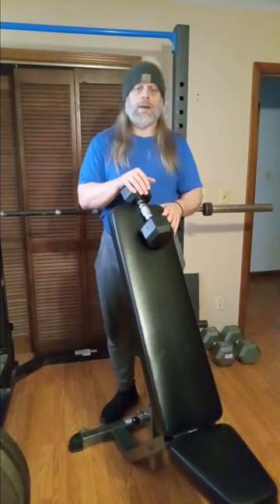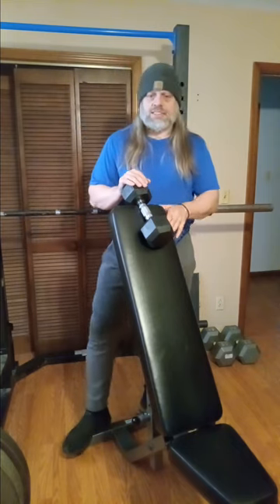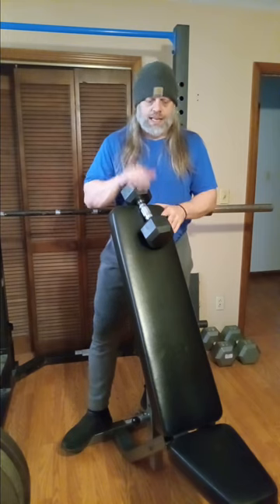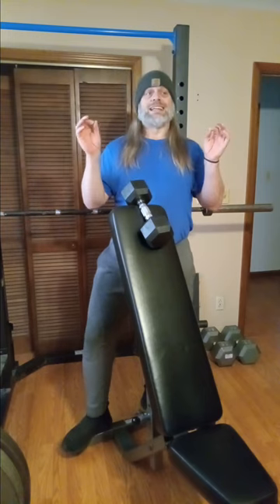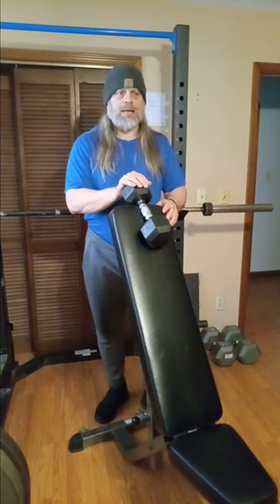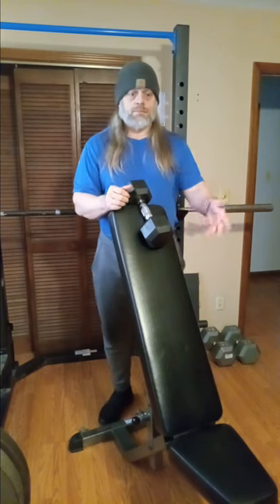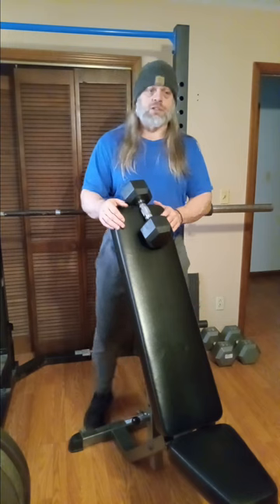I do an easy week — a deload week — where we just kind of take it easy. That way I'm still in routine, still keeping moving, still getting my exercise, all that good stuff, but we're not pushing the limits at all. So today I'm choosing to do something I don't do very often. We're going to spend today's session on arm — bicep and leg day. For my bicep movement, we're going to be doing a preacher curl, a single arm preacher curl.